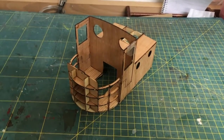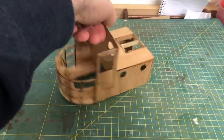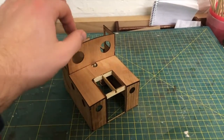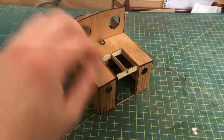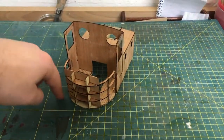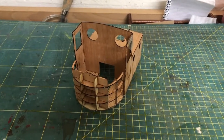Hello and welcome back to this fourth part of the Tugboat building vlog. The last episode ended with the installation of the back panel and the roof of the cabin, and this is where we're going to continue today. We're gonna close that hatch, install the door panels, and of course we are gonna close this front section here. So let's get started.